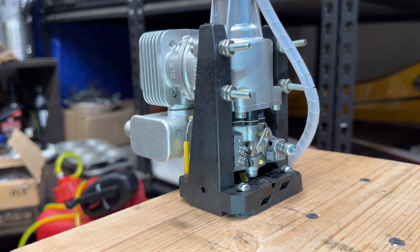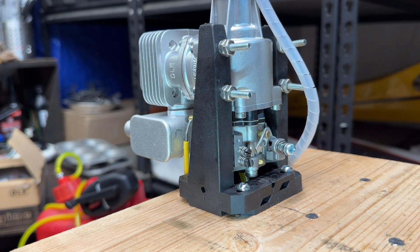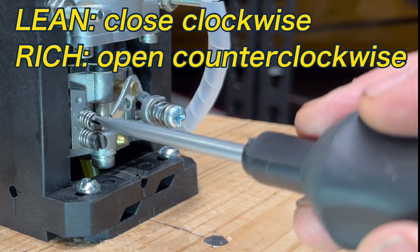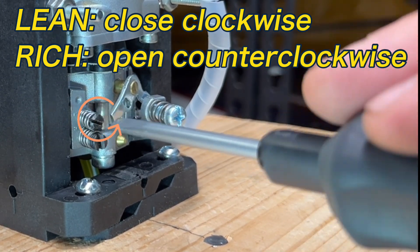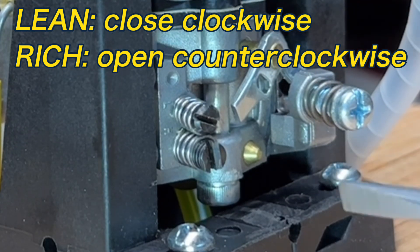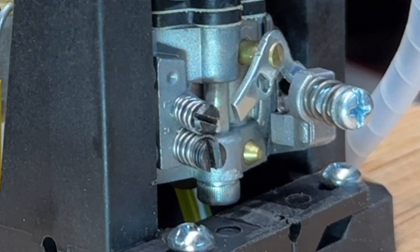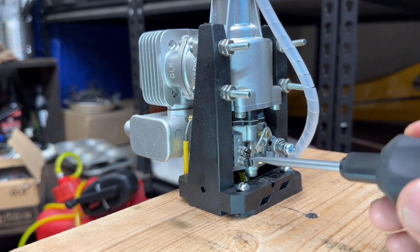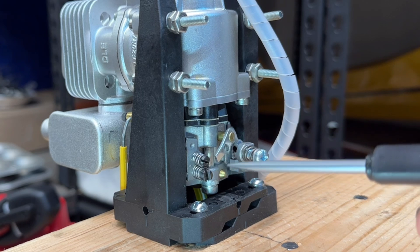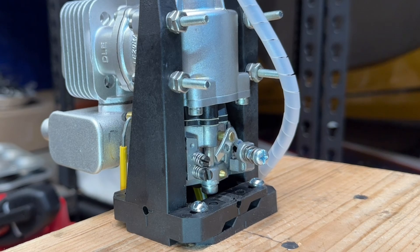One thing I wanted to note is just setting the screws lean and rich. As I mentioned, as you close these off clockwise you're leaning out the mixture. So clockwise leans - if I turn them clockwise that's going to lean the mixture out. If I open them up it's going to allow more fuel in the mixture and it's going to richen the mixture. So again, clockwise leans, counterclockwise richens. Just like on a glow engine, we will make fine adjustments to those depending on how the engine behaves at high speed and low speed settings.